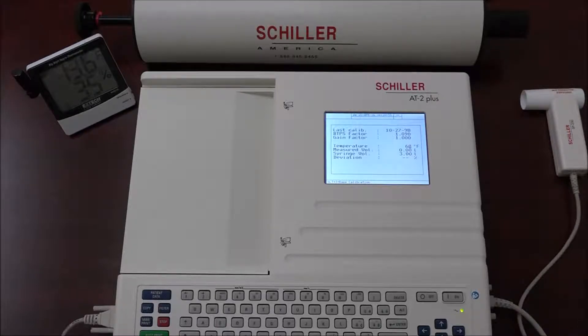Keep in mind that the temperature already in the temperature field is not always accurate. The measured volume is the air volume measured by the system for the calibration pump. Finally, the reference volume is the entered air volume, depending on the size of the calibration pump.